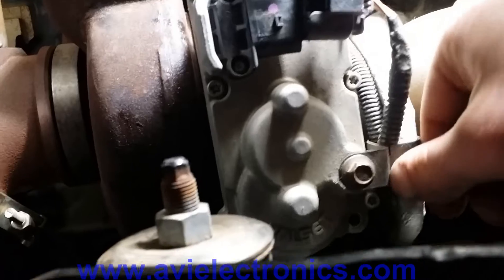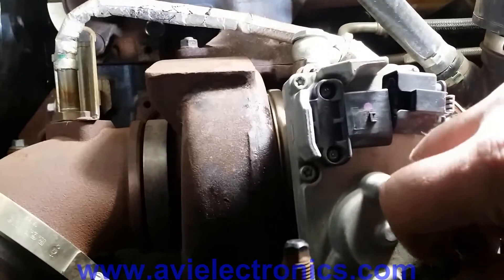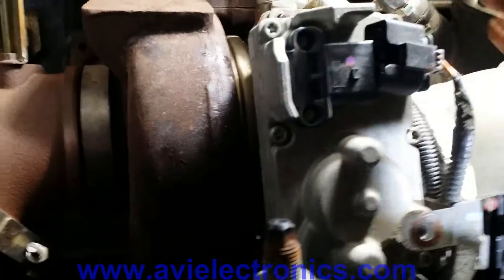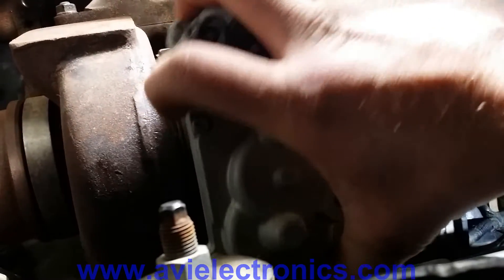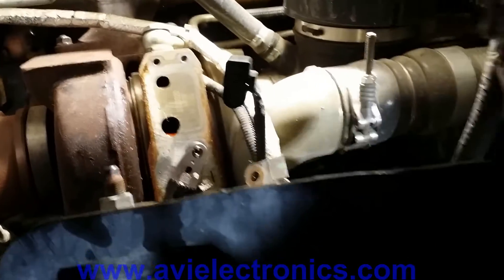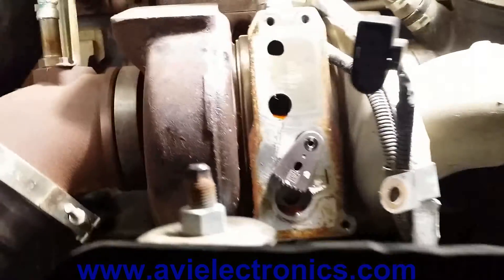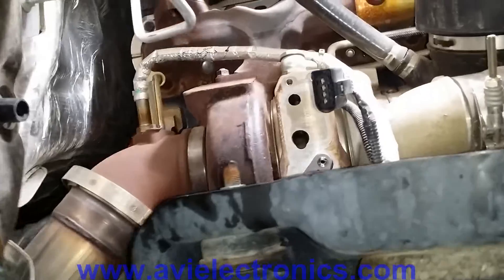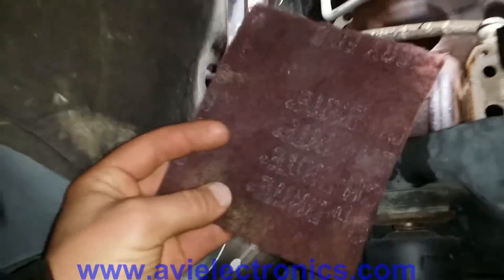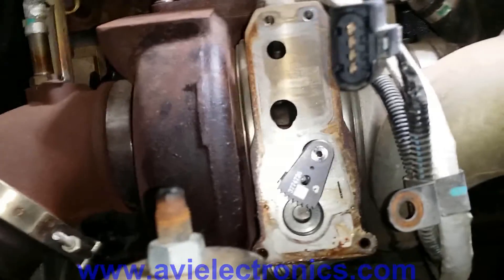There's a screw holding it down — unscrew that and the whole thing comes off. I drained the fluid prior to removal. That covers removing the actuator. You'll want to take Scotch-Brite and clean around all the rust and any debris that's left.